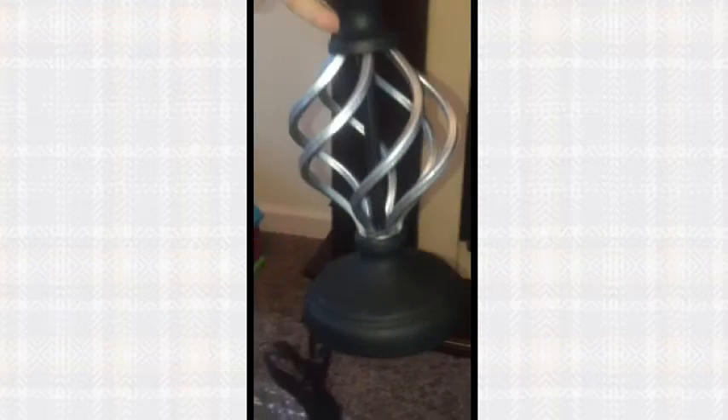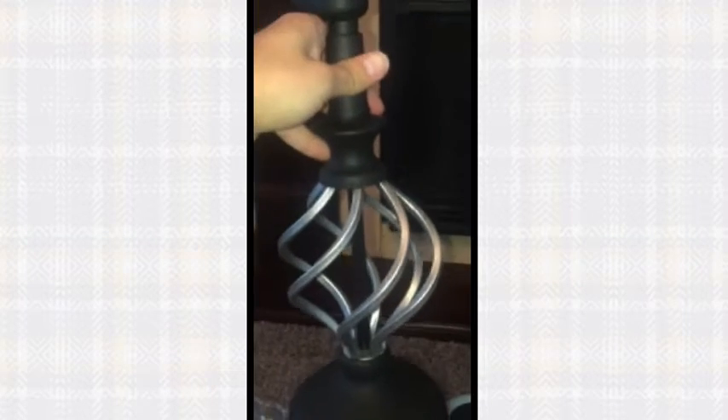Look how nice that is — this is high quality. This base was not silver to begin with; it was just black like the rest of the lamp, and he customized it to be silver. I think he does gold as well, or a brass-type finish, but I like the silver. He has all different models of lamps with different designs, but I personally like this one because you can see it and it makes it seem as though there's nothing to hide.